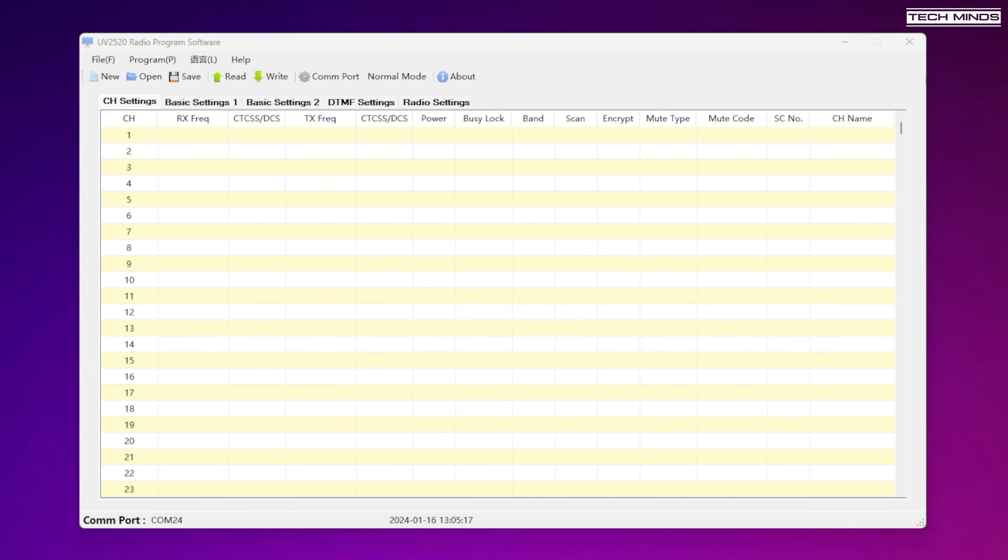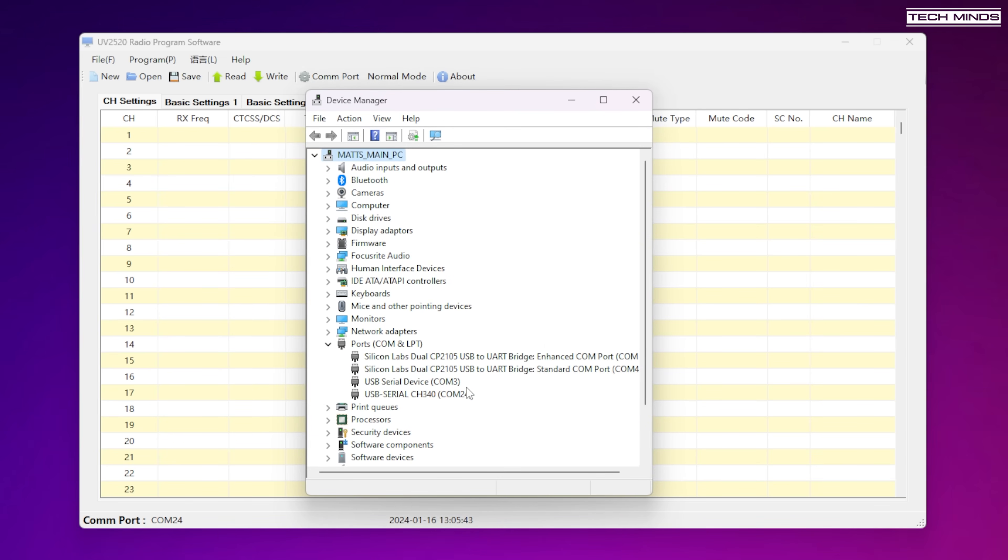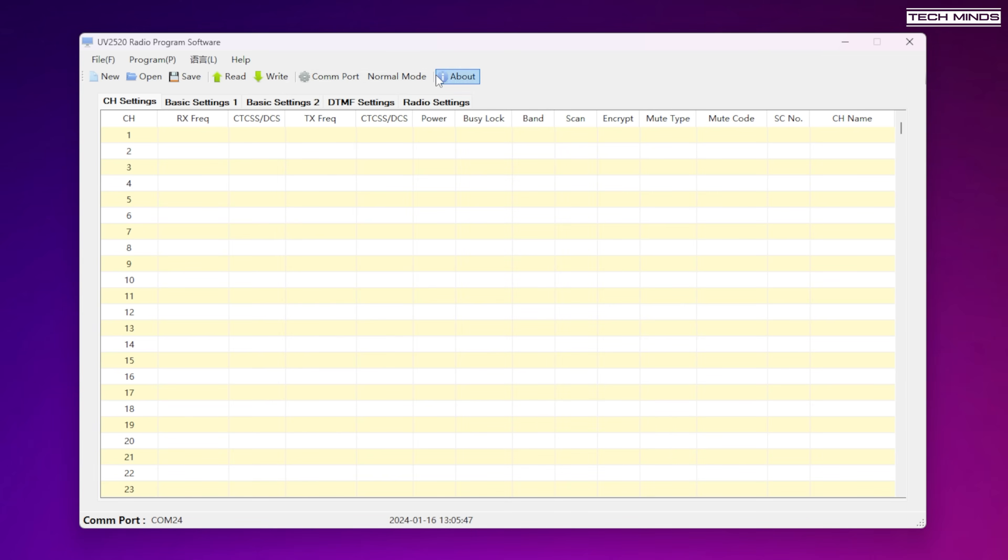First up is the programming software. I know some of you have had trouble locating it online, so I'll leave a link below where you can download it. The programming software is similar to other packages we've seen in the past. The first thing you need to do is tell the software which COM port the radio is connected to. The programming cable plugs into the RJ45 socket on the front of the radio, and you can grab one of these cables from eBay or Amazon for around $10.